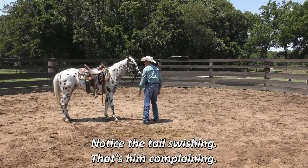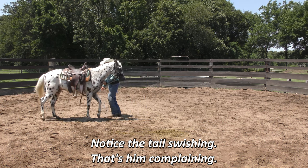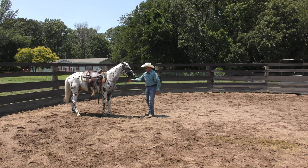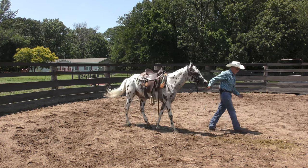One of the advantages here is that when I get on his back, he's going to get a break. Me riding him is not near as stressful as all this stuff I've been doing. He gets a break when I sit on him.